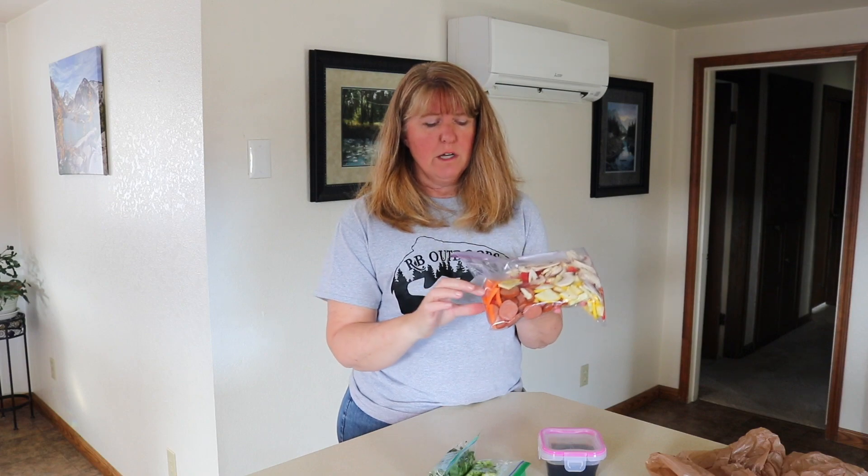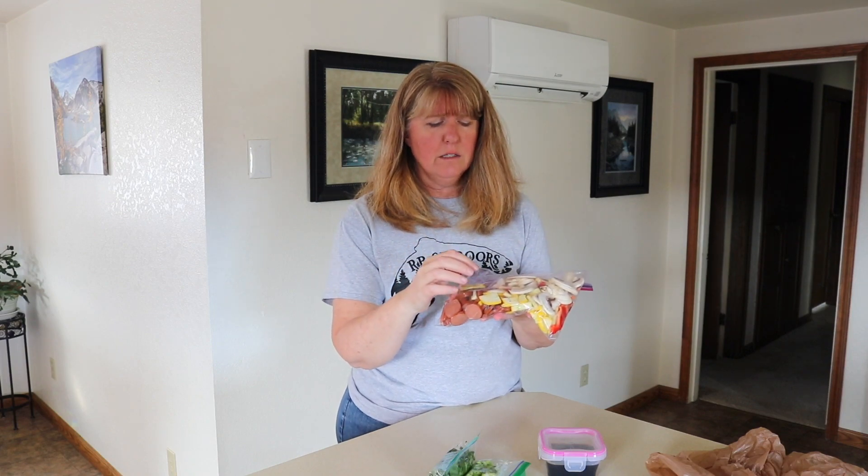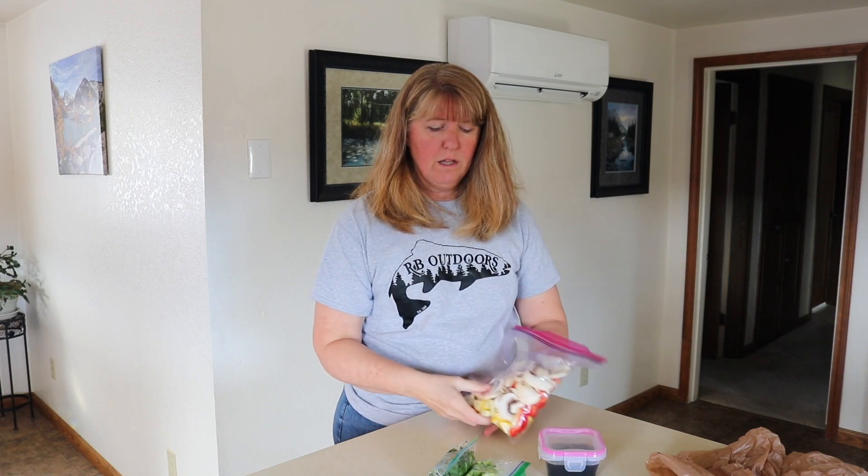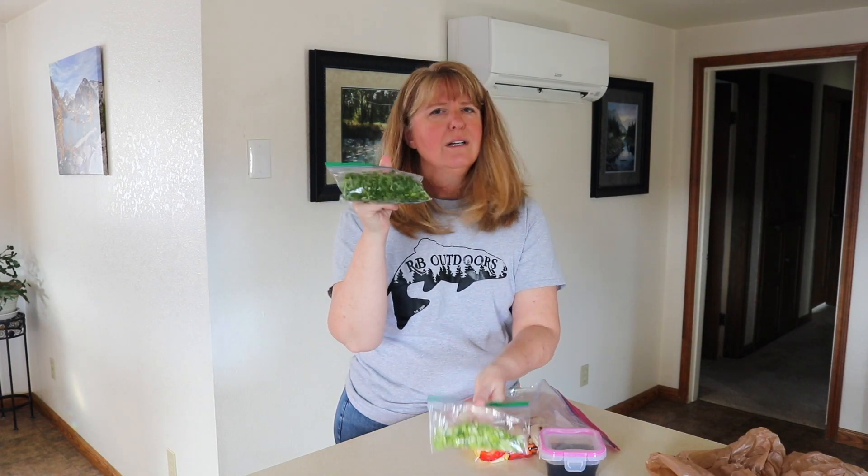What we're doing in ours this week is the sausage, along with some carrots, yellow squash, mushrooms, and red peppers. We've also got our garnishments — green onion chopped up and cilantro. Be really careful with cilantro; make sure it doesn't get directly on the ice in your cooler. Keep it on top of something else so it doesn't get brown and nasty.